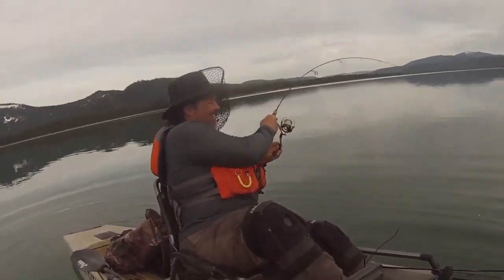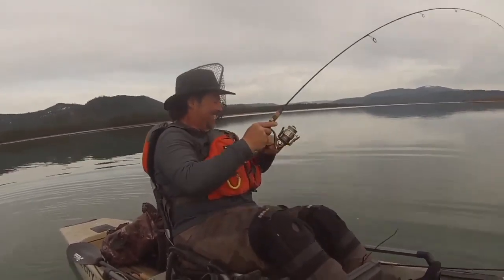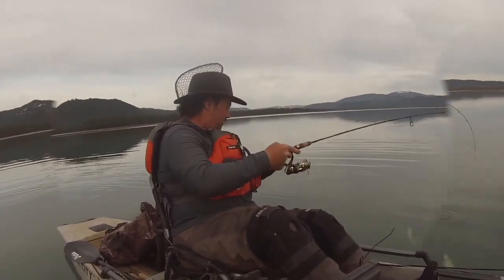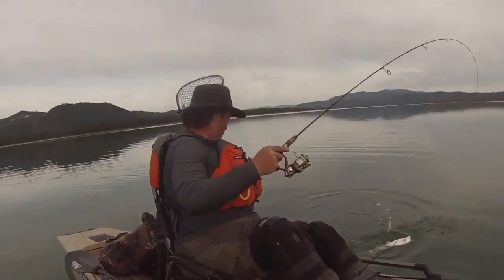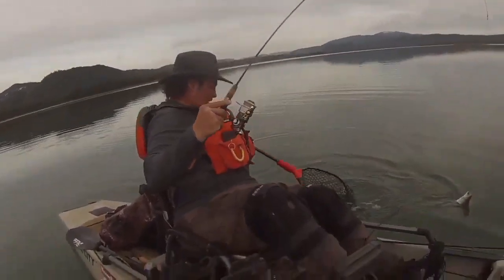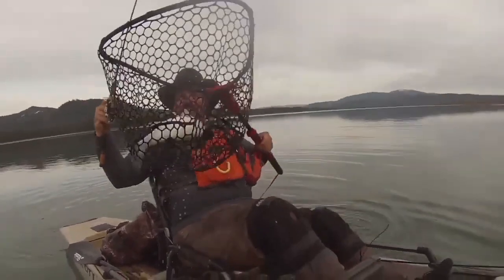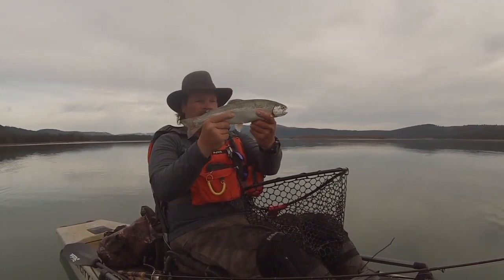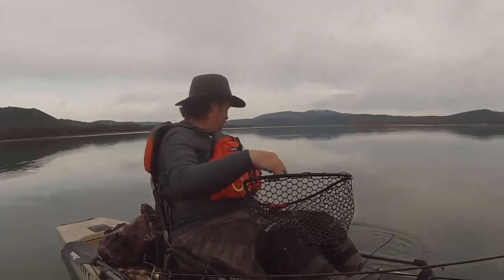Oh, I got you. On the fly. That's awesome. Right there. There he is. What a beauty. Get him back in. He's ready to go. There he goes.